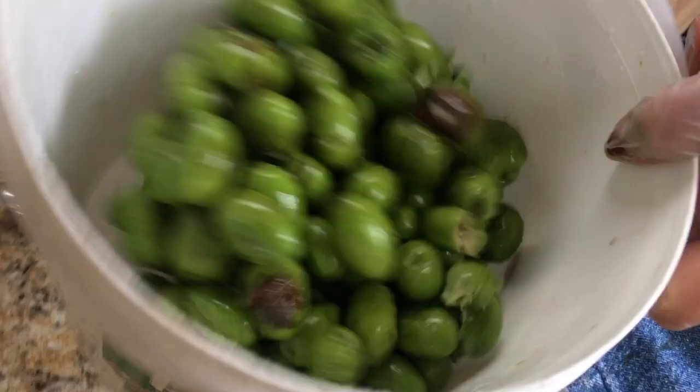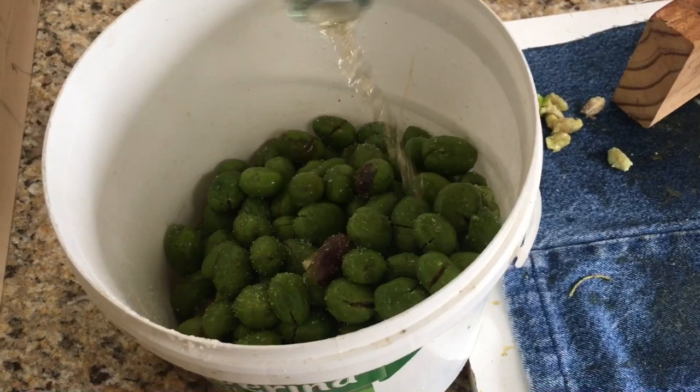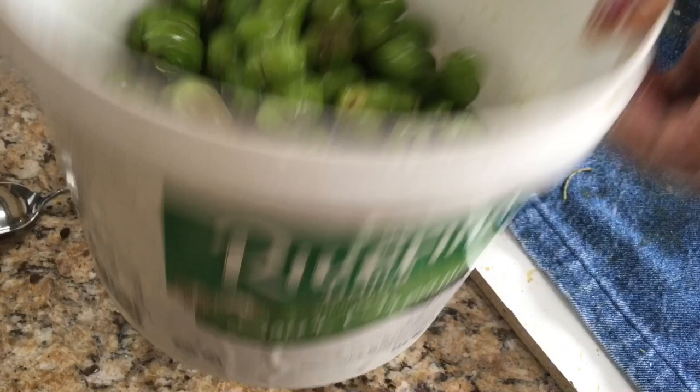Then I've got this olive already here. And what I'm doing to change color, just put a pinch of salt and a little bit of white vinegar. Until I finish all the olive. Once I finish, I fill it up with the water. And I will change the water every day for five, six days.